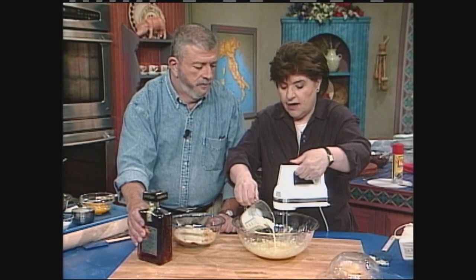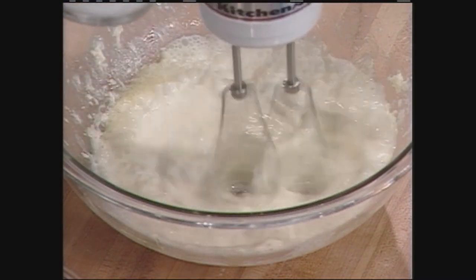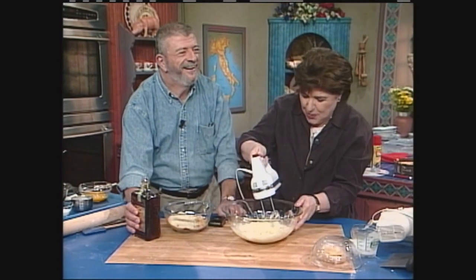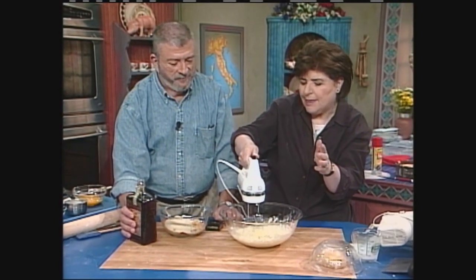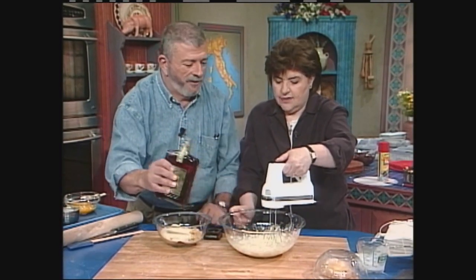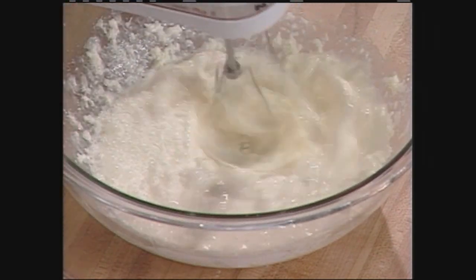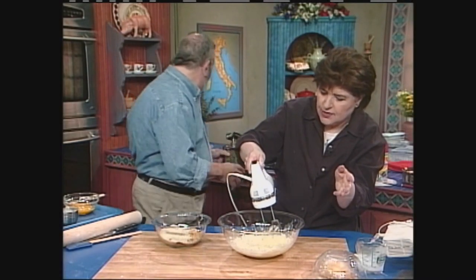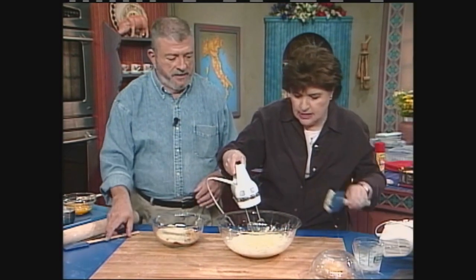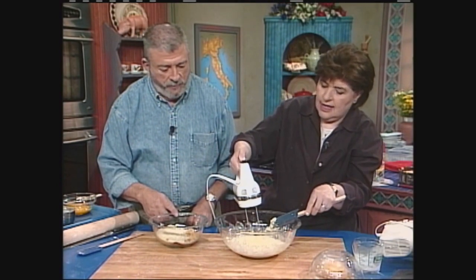Now a half cup of light cream goes in. And about a tablespoon of amaretto — we should tell everyone that's almond liqueur — not a half bottle, just a tablespoon. That gives a nice flavor. This is looking good. So then we just mix this in with the rubber spatula.